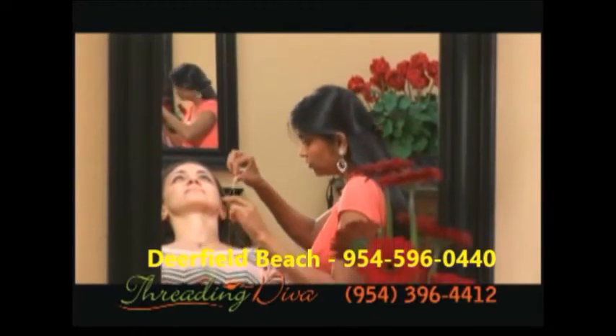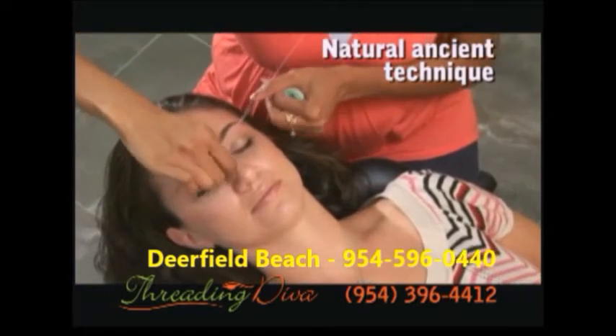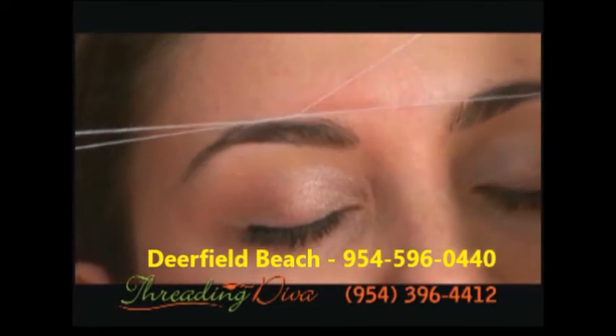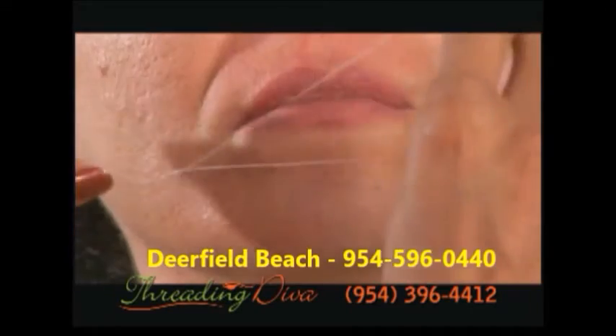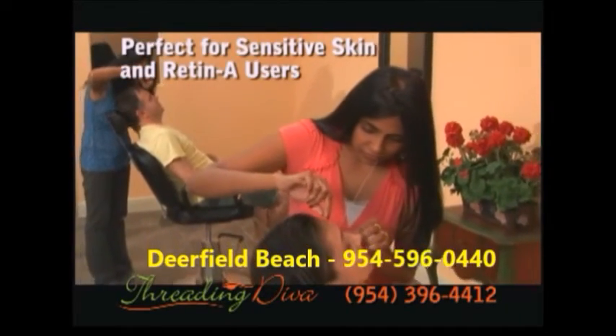Is waxing too painful? Is tweezing too tiring? It's time to try threading. At Threading Diva, we use a natural ancient technique of hair removal called threading, using only a string. Threading is not only safe, fast, and effective, but also gives the most perfect eyebrow shape. It won't irritate the skin and is much less painful than other hair removal techniques. It's perfect for those with sensitive skin and for Retin-A users.